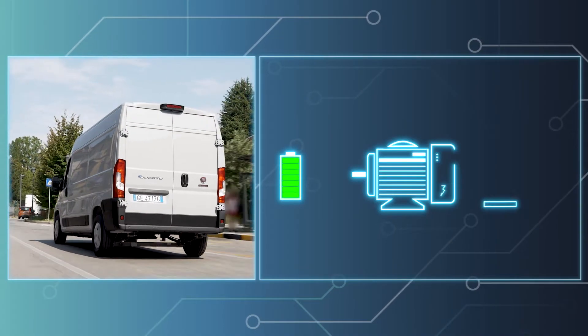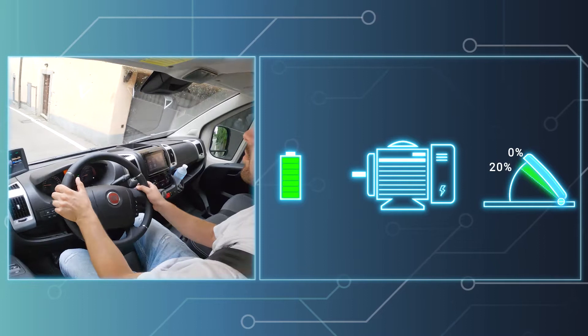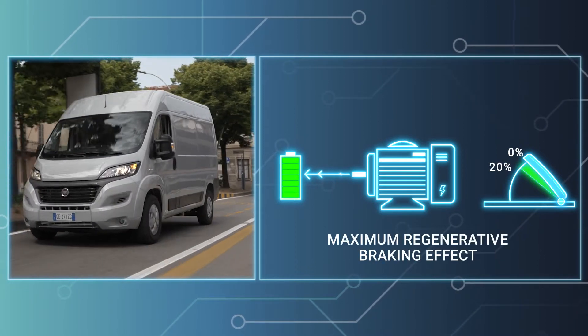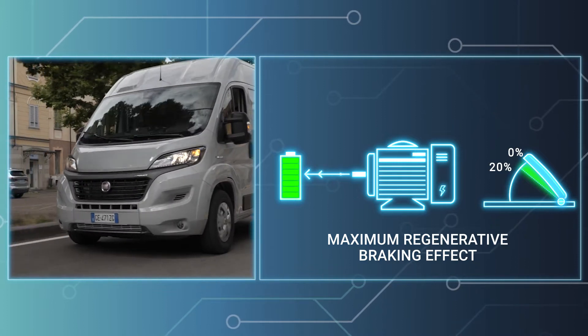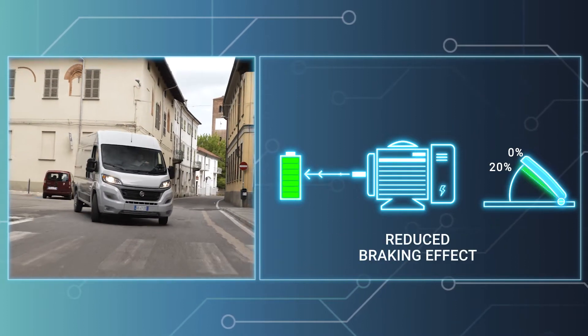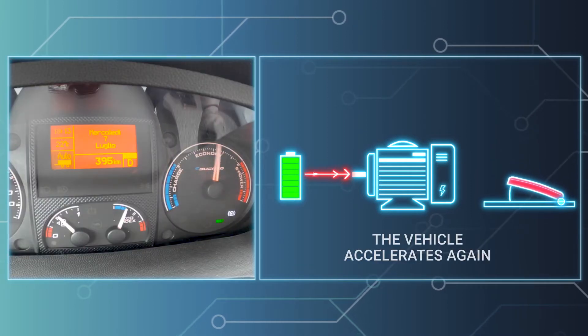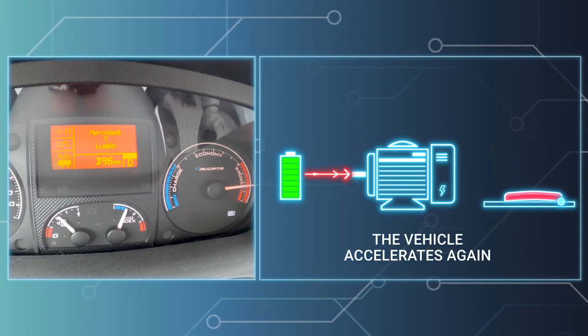In e-coasting mode, the first 20% of the pedal stroke modulates deceleration and the regenerative force as a consequence. If you continue to press the accelerator past the first 20% of the stroke, the pedal will return to its normal function and the vehicle will accelerate again.